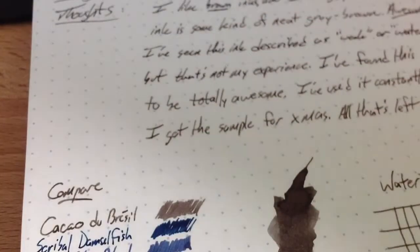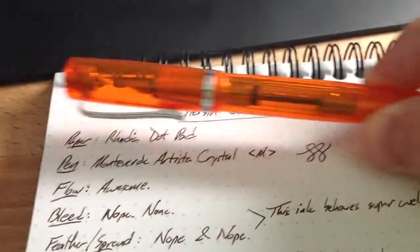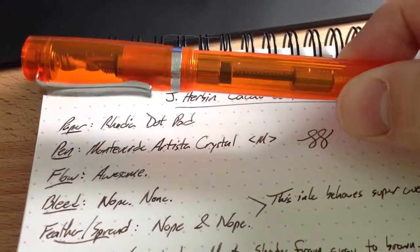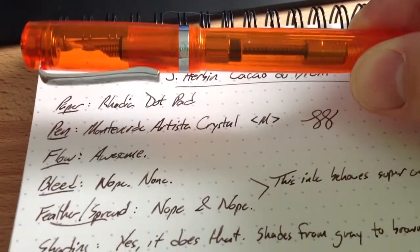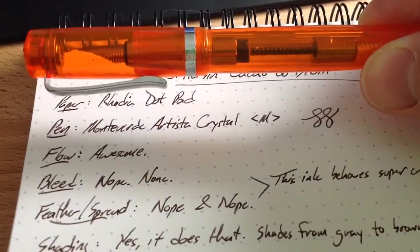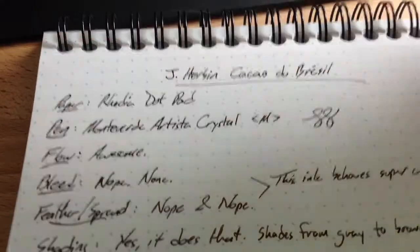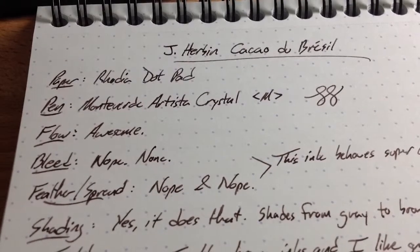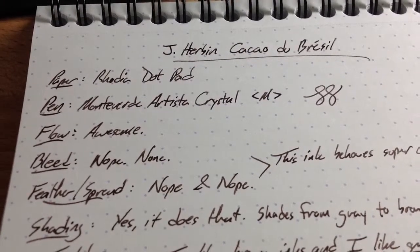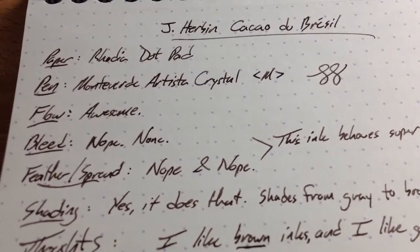This is Cacao de Brazil that I can't say. I've had it in this Monteverde Autistic Crystal since Christmas. It's the only ink that's been in this pen, and you can see that the converter is screwed all the way down — I was trying to get every last drop because this is the very dregs of that vial. It was a Goulet vial, only two mils, which isn't a tremendous amount of ink, but I have been kind of sparing with it. I just counted the other day and I have 23 pens inked up, so it's not as if this is the only pen I use.